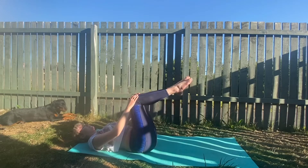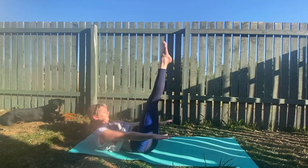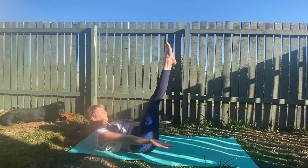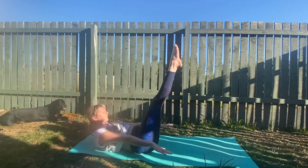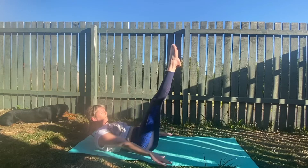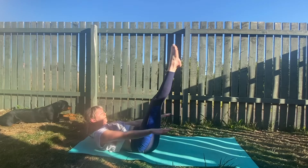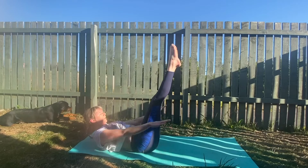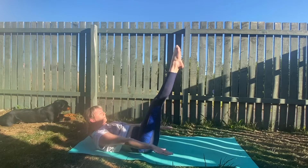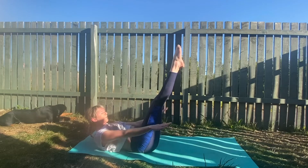Preparing for our Pilates 100s. Keep your knees in tabletop or straighten them to the sky when you're ready. Inhale two, three, four, five. Exhale two, three, four, five. Keep pumping the arms. Keep your legs strong, core engaged. Inhale for five, exhale for five. Strong arms — pump them up and down. Bend the knees if you need to. Last pumps, keep it going, and we are done.